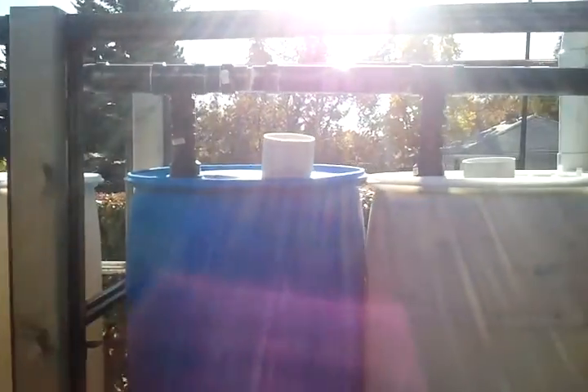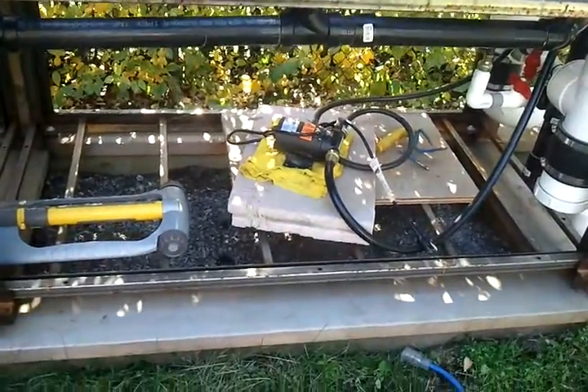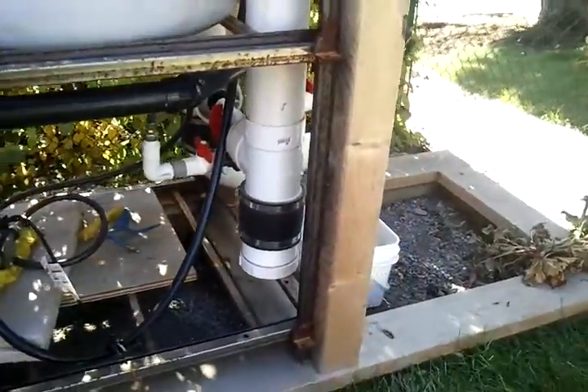We're hoping that the first barrel will have to be cleaned and the rest of them will not. There is the little pump that we use to pump out the water, and they are full.